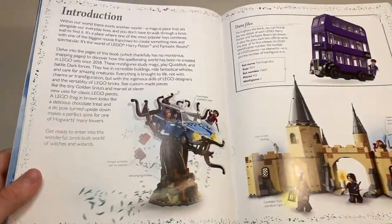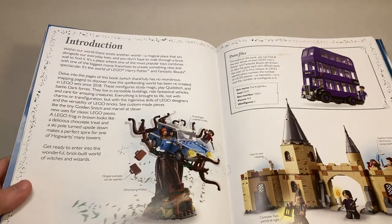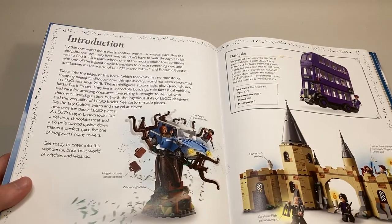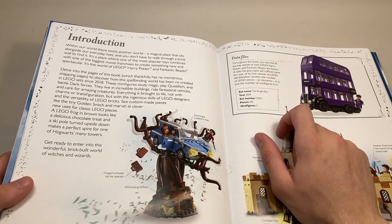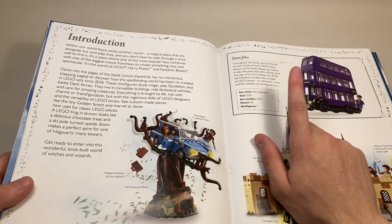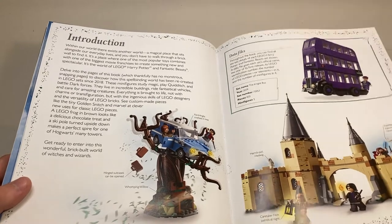We get the introduction. Moving on, when they picture different sets in this book or different parts of sets, they have this little box that tells you the name of the set, the year it came out, the set number, the piece count, and the minifigure count. It's really interesting and it's good to keep track of what sets are what.